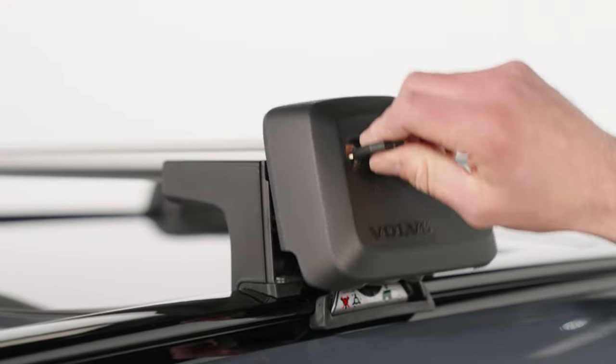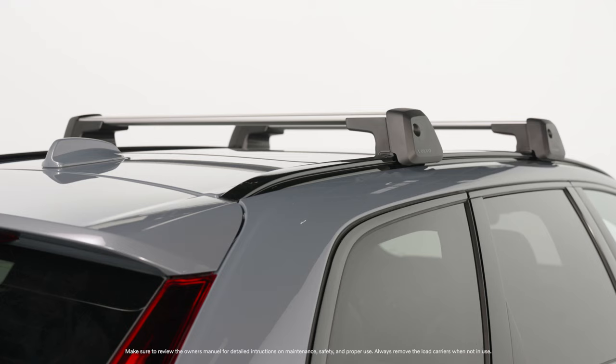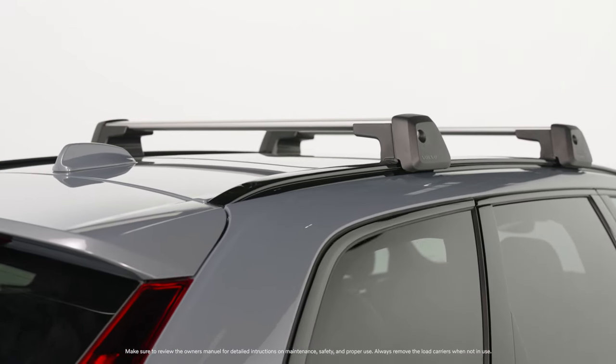Lower the covers, insert the key, and turn to lock. Your load carriers are now installed and ready to use.